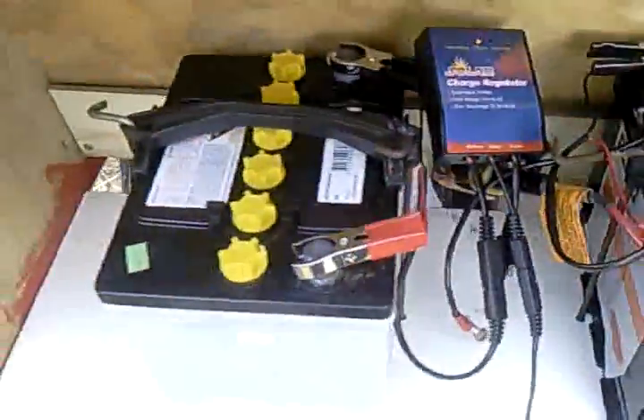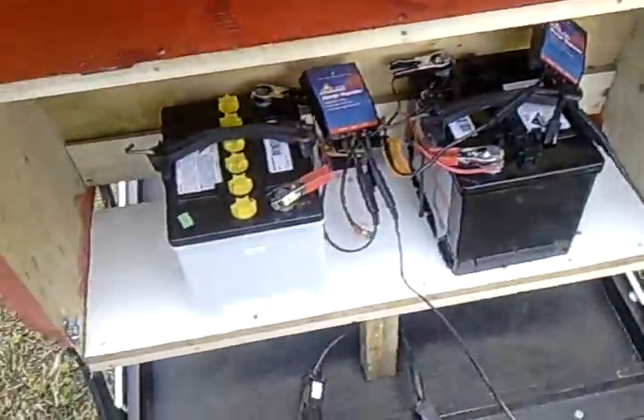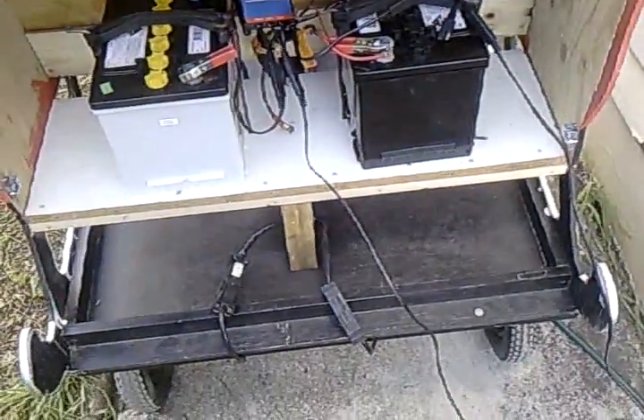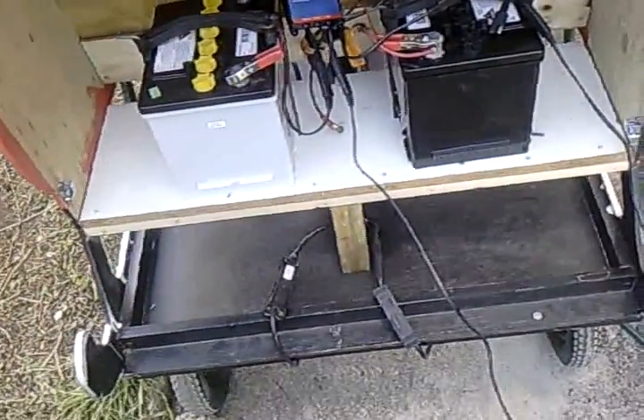Looks like it's all go. These are the two brand new batteries. A very big thank you to Rebco Invermay here in Tasmania, in Launceston, for donating the two batteries.